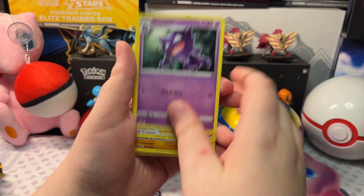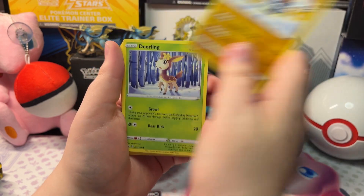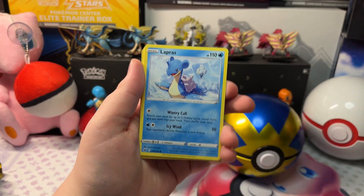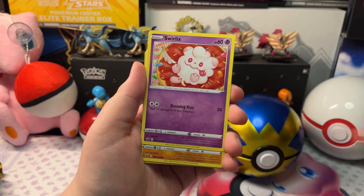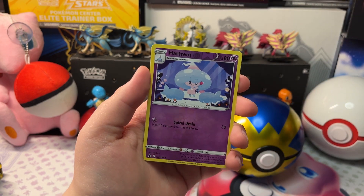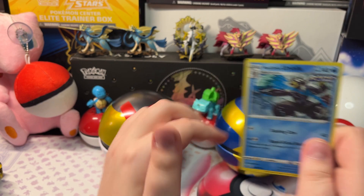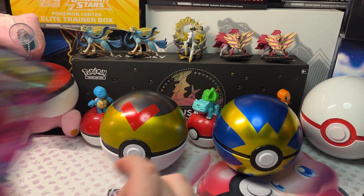We got Psychic Energy, Haunter, Flannery, Bomblob, Deerling, Lapras, Snorlax, Rockruff, Marip, Aversal Hatterene, and a Rapid Strike Sirfetch'd Holo. Now let's open up our next pack — Fusion Strike.